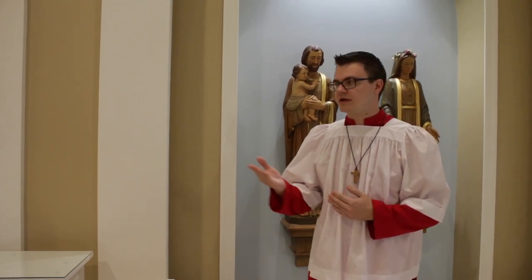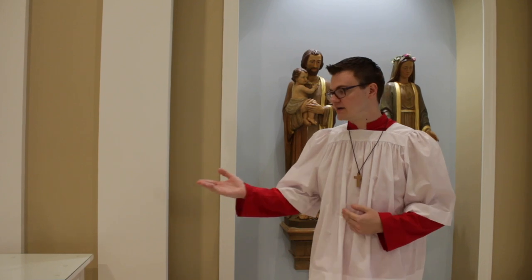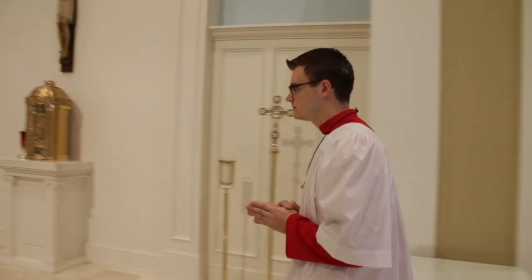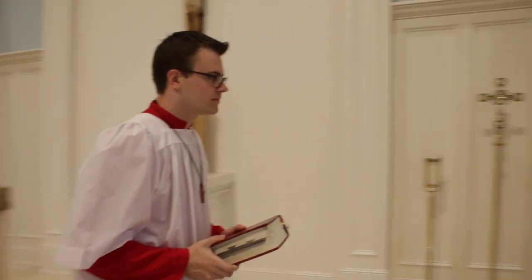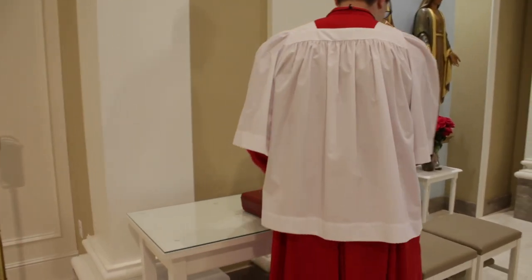When Communion begins, you'll all stand. The priest will come over to bring you Communion. Sometimes someone might tell you to go down to the front — that's not what we're doing here. The priest will bring you Communion where you are, and then proceed to give Communion to the rest of the congregation. As Communion is being received, the cross-bearer will get up and go to the altar to put the Roman Missal back on the credence table. If the other altar servers are still kneeling, make sure you're kneeling too, and at the end of Communion you can sit back in your seat.